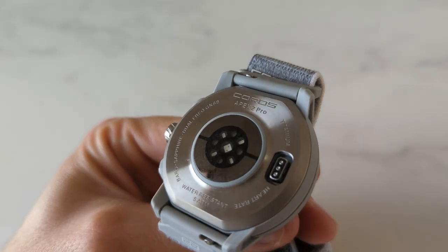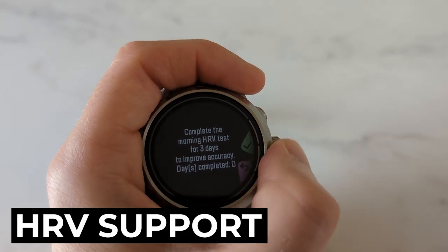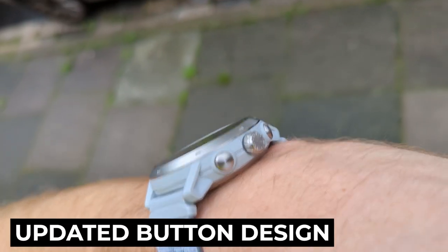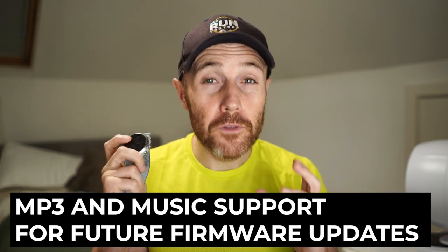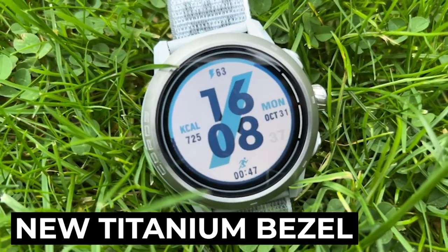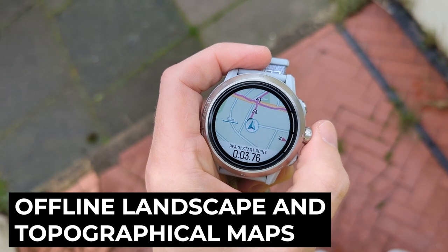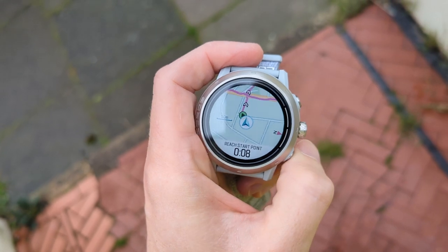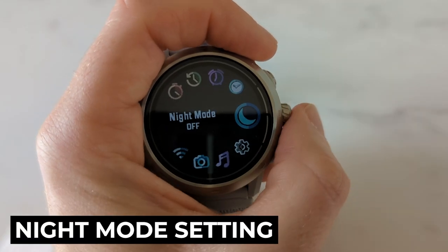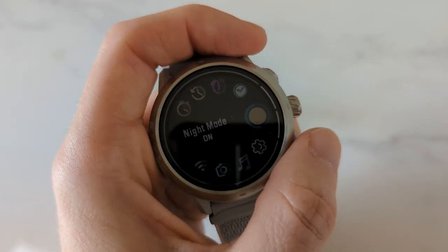New features on both the Apex 2 and Apex 2 Pro include a redesigned optical HR sensor with wear detection for improved accuracy during aerobic training, heart rate variability support with an ECG sensor, and a redesigned GPS antenna promising 50% higher performance. The button design is tweaked for easier gloved operation. There's also touchscreen, MP3 and music support coming via future firmware, Wi-Fi dual mode, Bluetooth 5.0, a new titanium bezel that's twice as scratch resistant, global offline topographical maps, support for all satellite systems, offline map navigation with checkpoint support, a blood oxygen sensor for altitude monitoring, and a night mode that dims the watch face until sunrise.